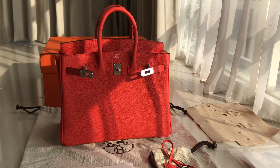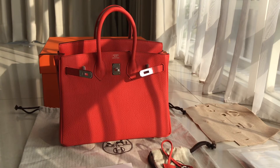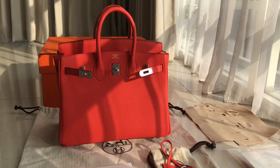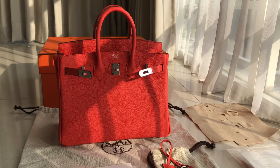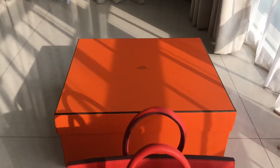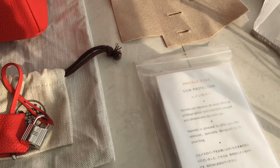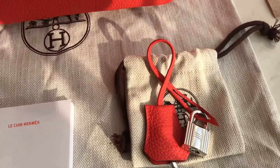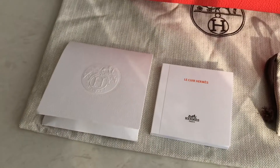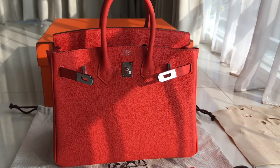Today we have this Birkin 25 in Togo grain lines leather, Capucine color, palladium hardware. I'm going to show you the detail for the bag and what it comes with. First of all, it came with the box, and you will get the flannel, the raincoat, the clochette with the little dust bag, and the booklet.